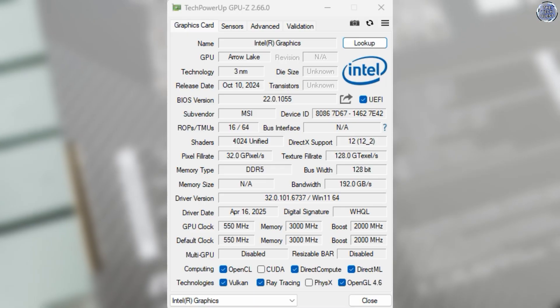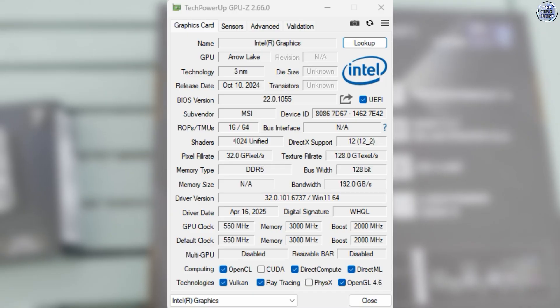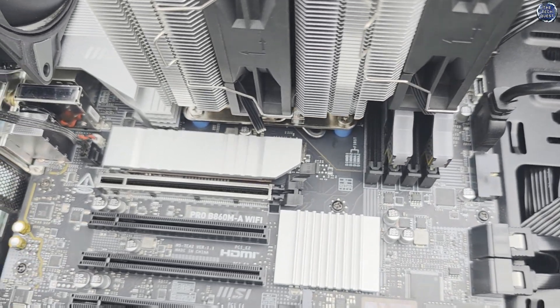Featuring 4 XE cores based on similar architecture as you'll find in the ARC B580, Intel have made incredible strides with integrated graphics in recent times. Gone are the days when Intel graphics would only light up your monitor — this thing can naturally game.